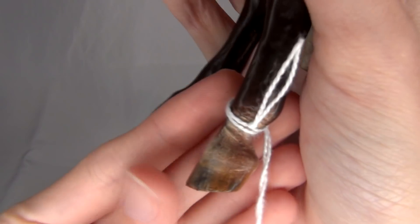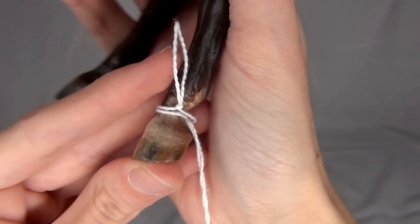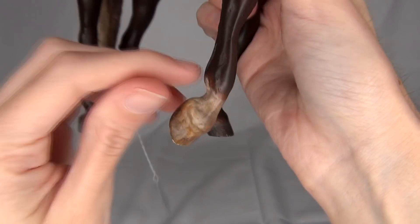I forgot to mention this neat detail — his hooves and legs look like they were originally supposed to have white markings, but they're kind of dirtied up because this guy's probably been hanging out in the mud. He's not going to be a pristine clean show pony.